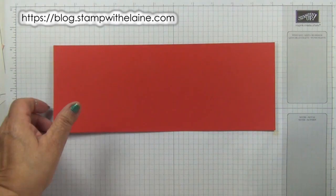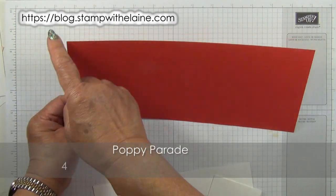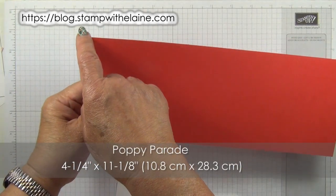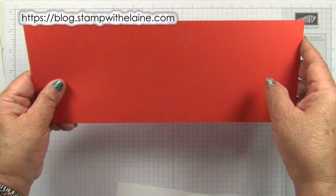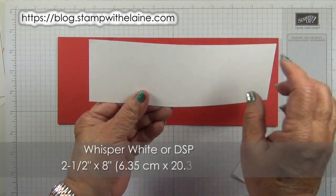The cardstock you need is Poppy Parade. I've cut this at four and a quarter inches by 11 and one eighth inches to make my pouch. In metric that will be 10.8 by 28.3 centimeters. Whisper white is cut at two and a half inches by eight inches. In metric that's 6.35 by 20.3, or you can cut a DSP the same size as this instead.